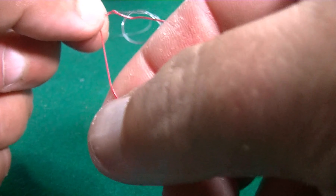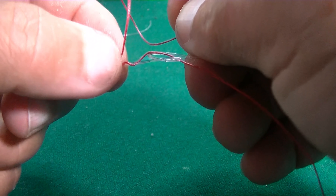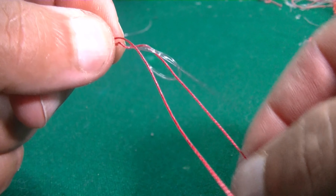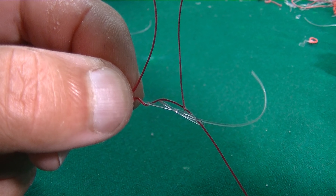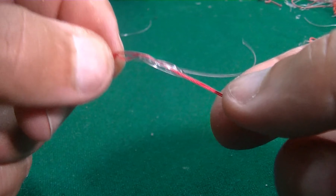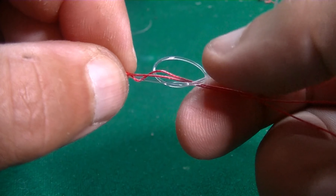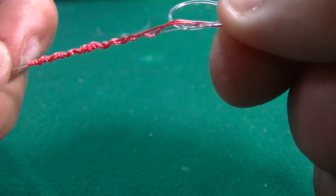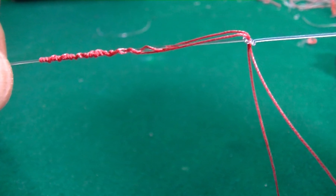Now our braid must exit — we will pass it one more time through this knot, but it must exit the same way that our main braid goes out. You see? So we are going to get our braid and take it out the exact same way, so these two go out together like this. At this point we can start to close the knot — not very tight, but tight enough.